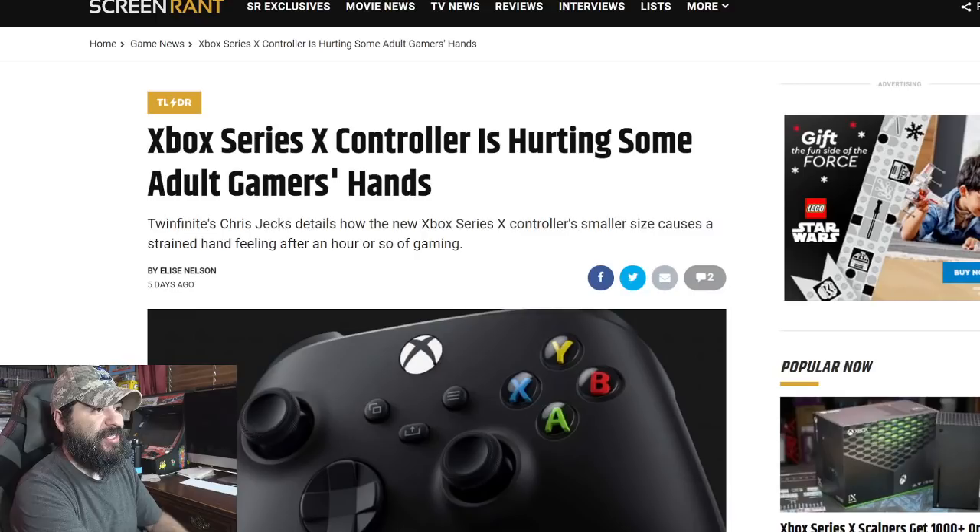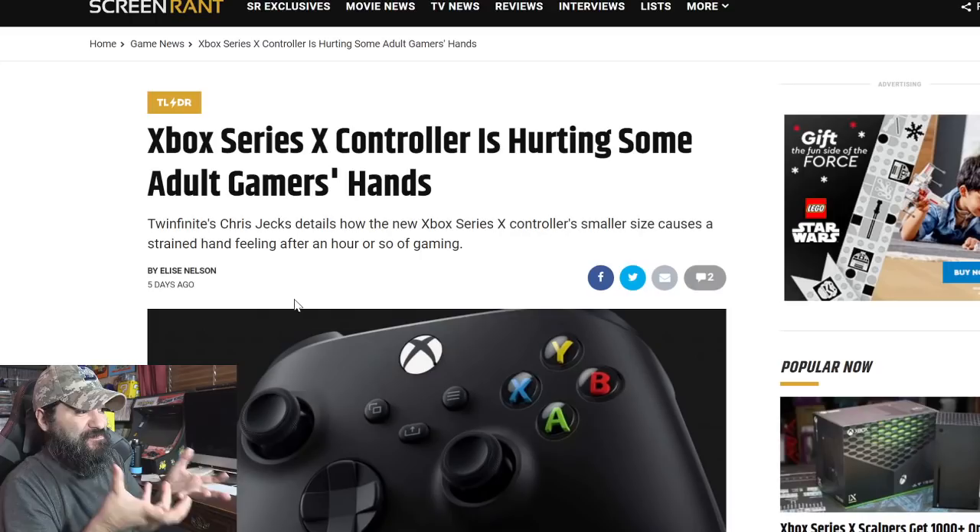We're going to read this article from Screen Rant where somebody from another gaming journalist website had something to say about it. If this is your first time on the channel, go ahead and click that red subscription button down below. So it says: 'Xbox Series X controllers hurting some adult gamers' hands.'